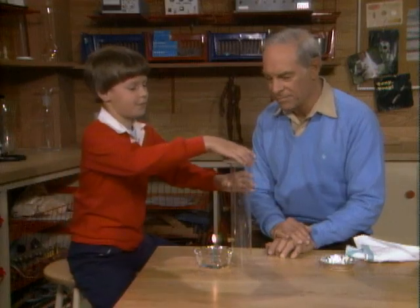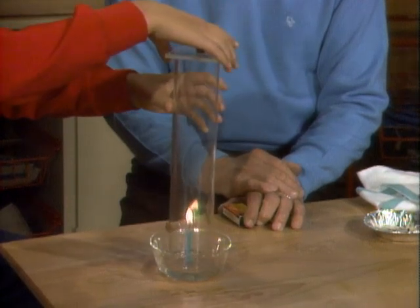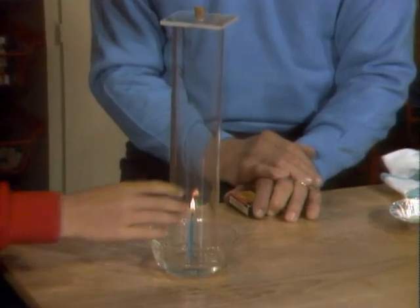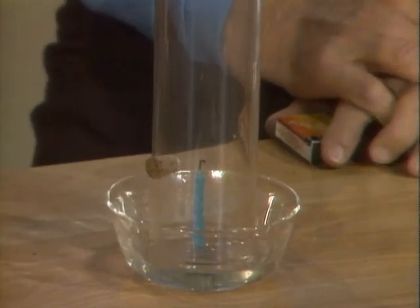Okay, go ahead and do it. See if you're right. It's not going out — but wait, it just has to use it all up. Right. Okay. First prediction was okay.